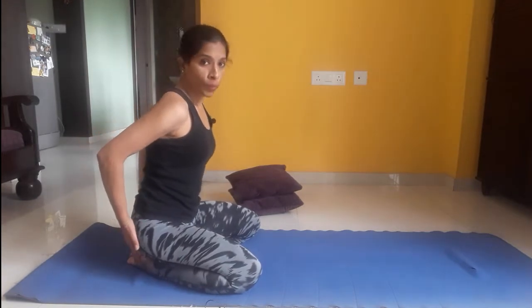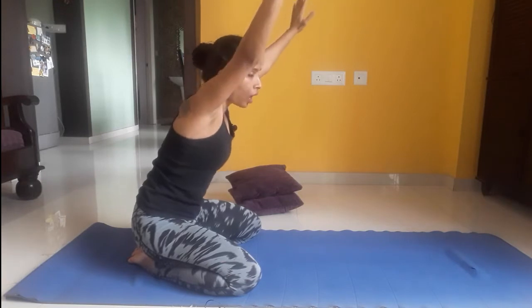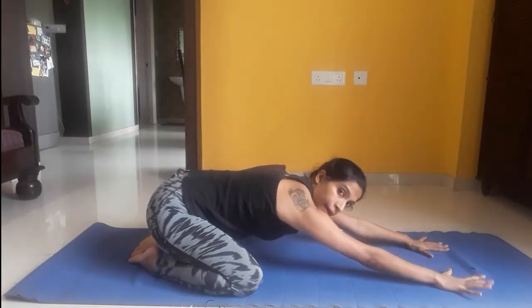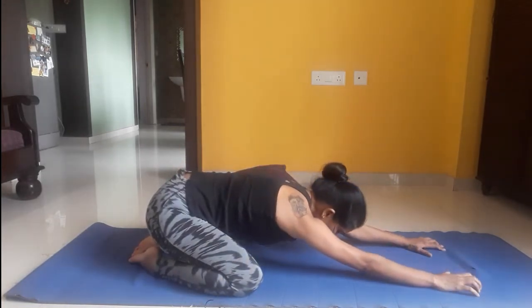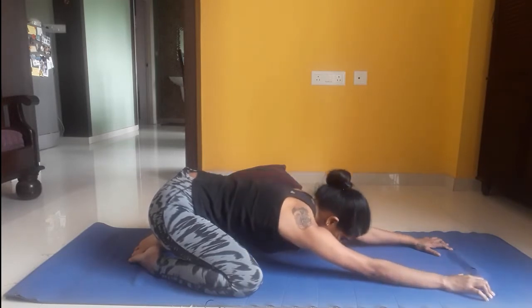I am placing my hips onto my heels. From here, I am extending my hands out. Always make sure your arms are away from your ears — not closer to your ears, as this will stress your shoulders. Stretch your hands out as much as possible, elongating and lengthening your spine from your lower back.